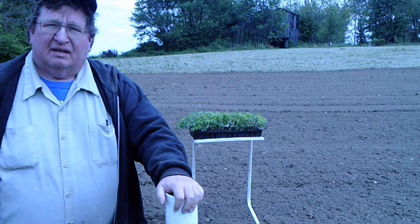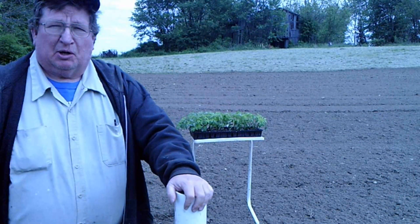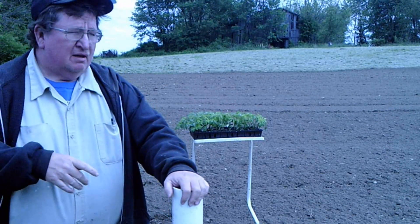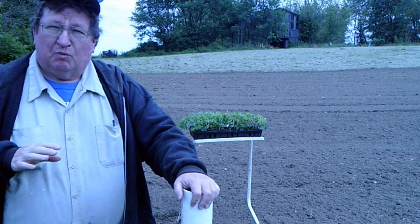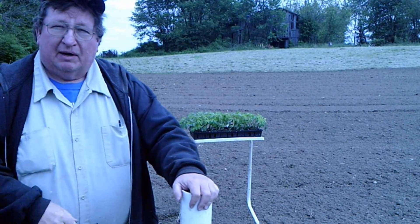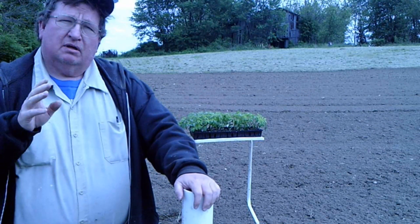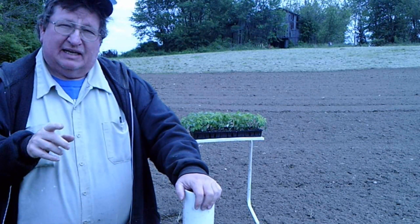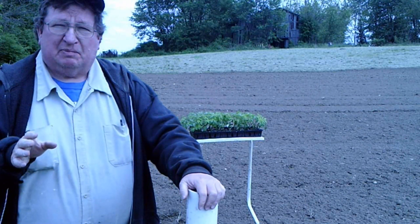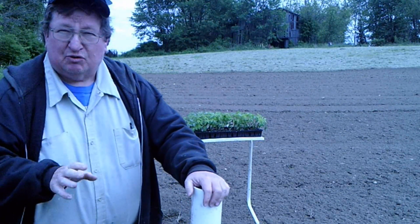Today I'm going to plant Cherokee Purple tomatoes. Cherokee Purple is a large tomato — it'll grow about 11 feet long. We'll put a five-foot cage on it, and it'll grow over the top of the cage and all the way down the backside. The best thing to do with the Cherokee Purple, being such a big plant, is to plant them as deep as you can.